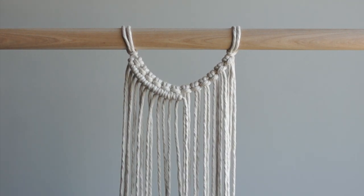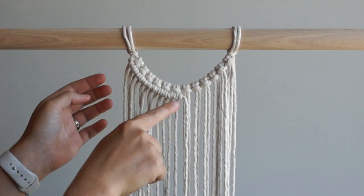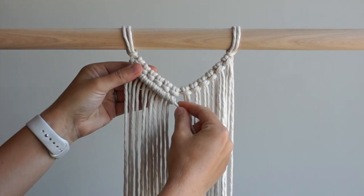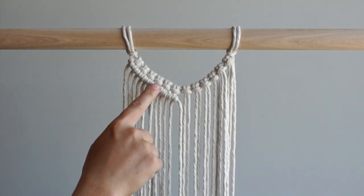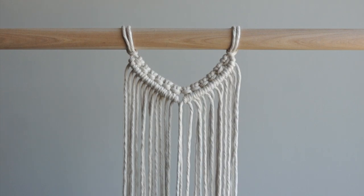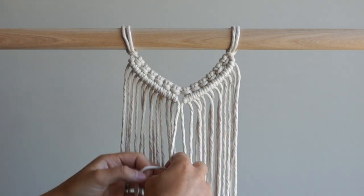You can decide whether you want to keep the line of knots on a curve as seen here or push them down your filler cord to create a straighter line. Repeat on the right side of your work. Tie one more double half hitch knot with the two middle cords.